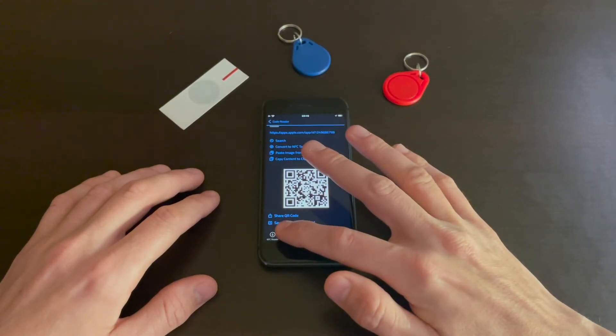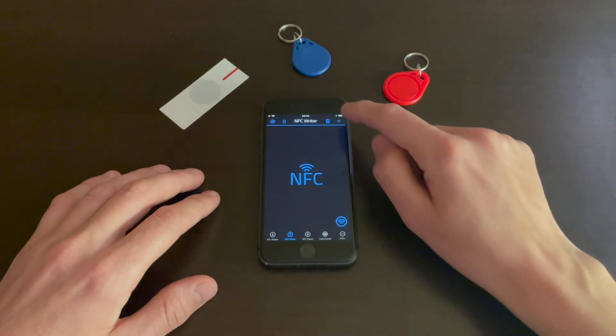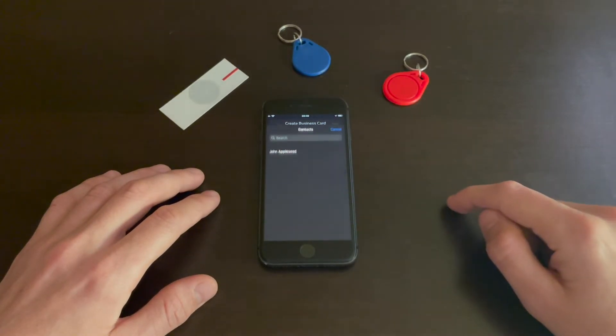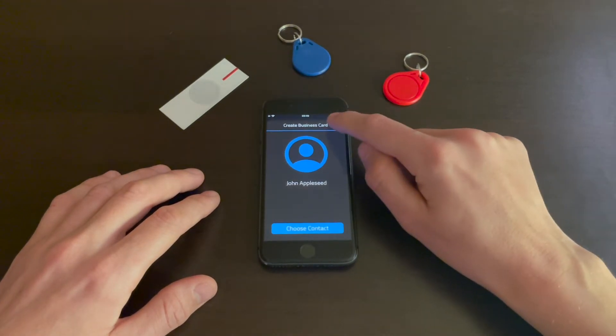Once you're in the app, go to the NFC Writer tab, hit the plus button, and choose Business Card. Tap 'Choose Contact', select your contact, and hit Save.